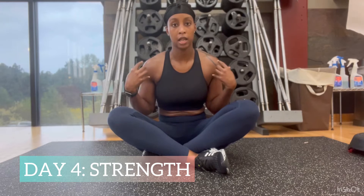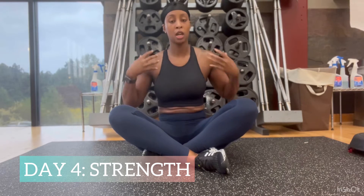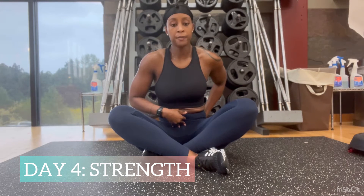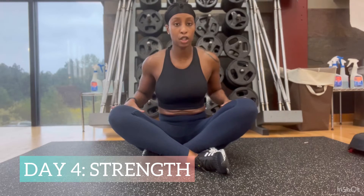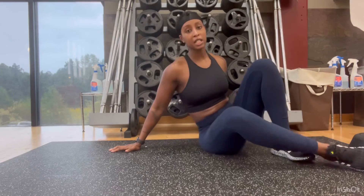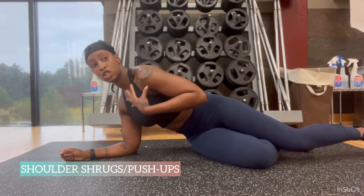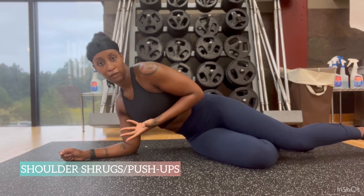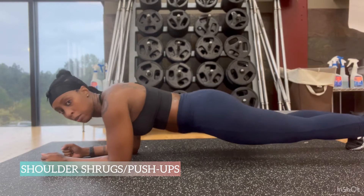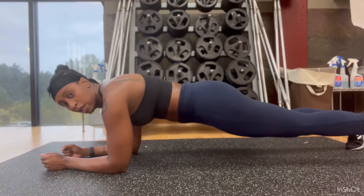Day four is all about strengthening the areas that start to feel weak during planks — your shoulders, lower back, core, pelvis, quads, and legs. The first move is shoulder push-ups: I get into a plank and push up through the shoulders to strengthen those shoulder muscles, because my shoulders get tired when I'm planking for a long time.